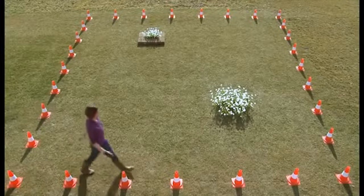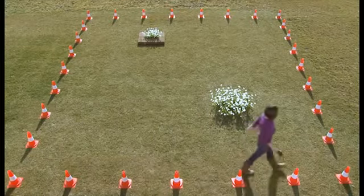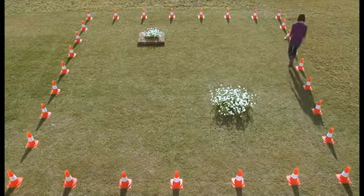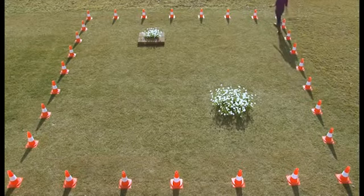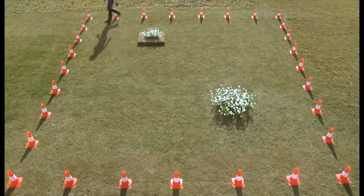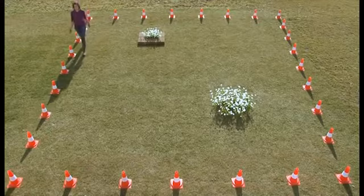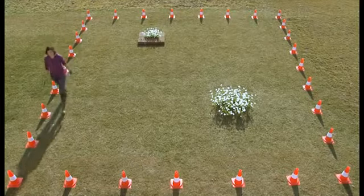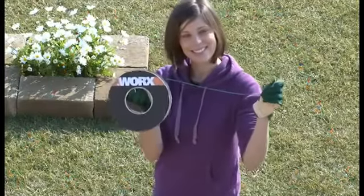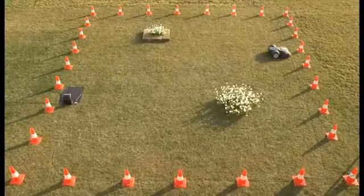Let's assume this is your lawn. These cones represent its borders, which could be a hedge, a driveway, a wall, or a fence. By setting the boundary wire you control where Landroid goes. Once set, the boundary wire will form an invisible fence.